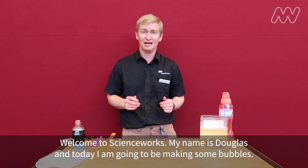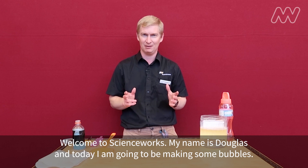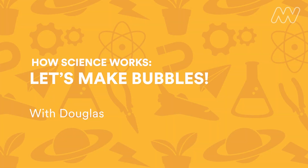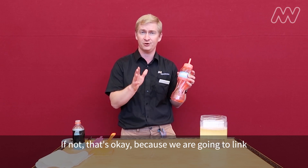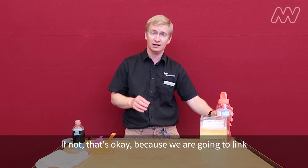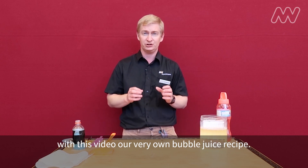Welcome to ScienceWorks, my name is Douglas and today I am going to be making some bubbles. At home you might have pre-made bubble mix — if not, that's okay because we are going to link with this video our very own bubble juice recipe.